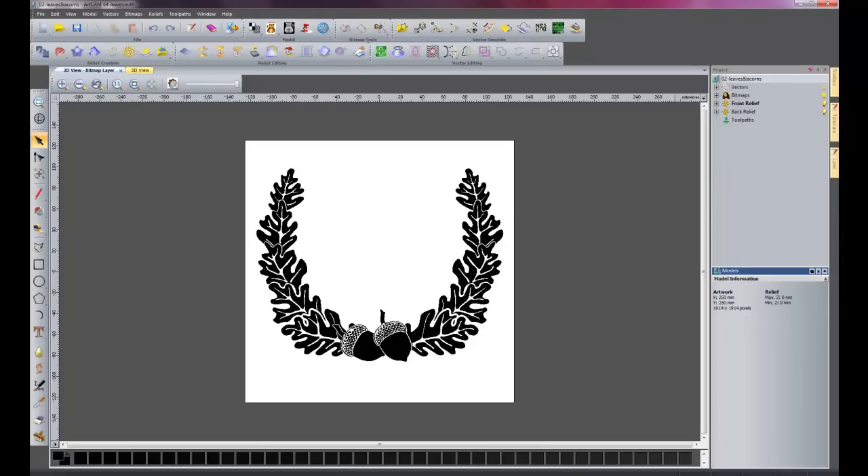Welcome to part 2 of our demo for ArtCam 2011. In this part we are going to create the leaves and the acorns from an image.